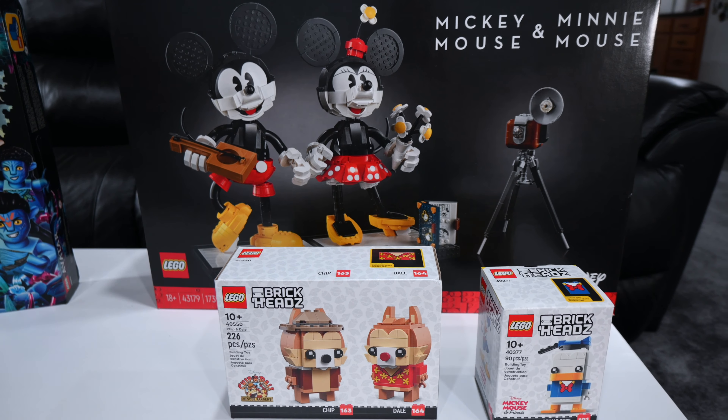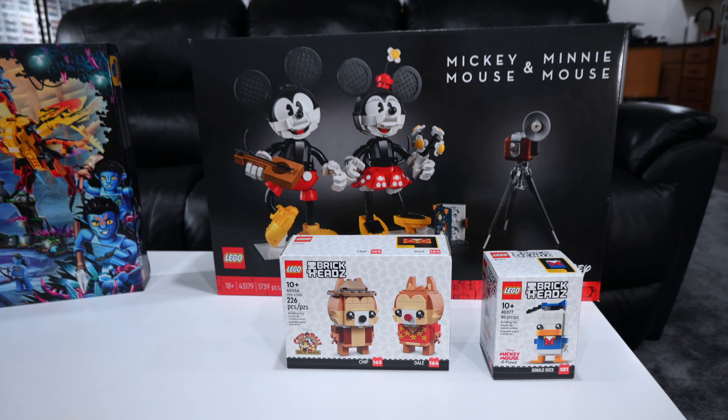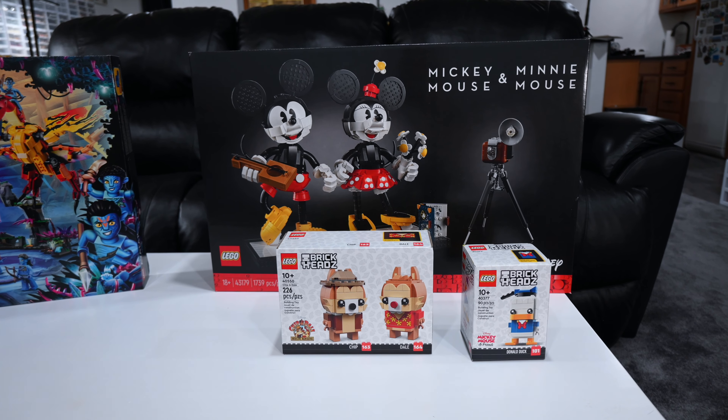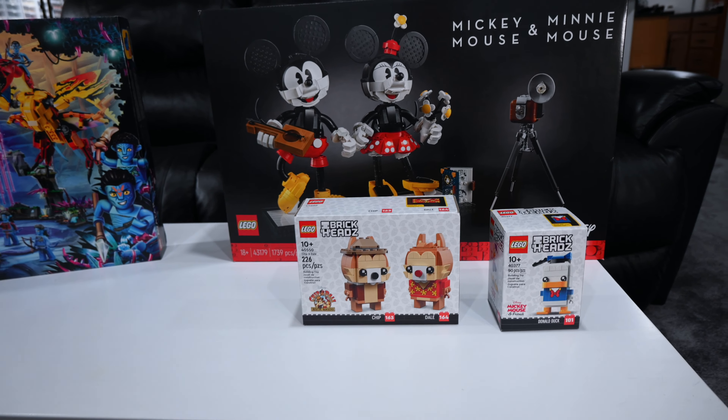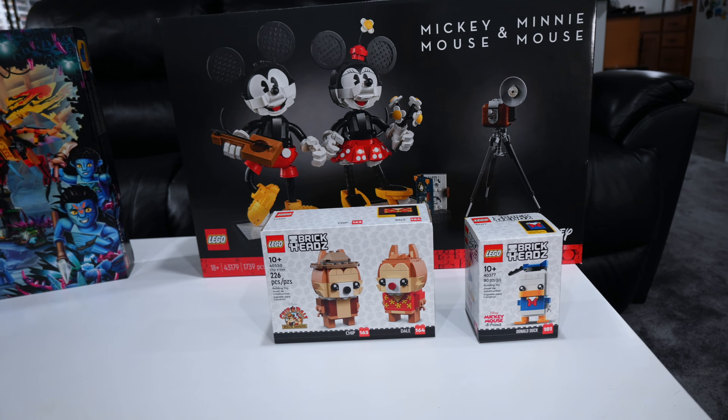When I got home and did the video on it, I was also feeling inspired to not only build this set, but also build all of the other Disney sets from my backlog. So I went in there this morning, pulled all the sets out, and this is what I found. I don't know about you, but I think my plans of having a Lego Disney month have officially been dashed.